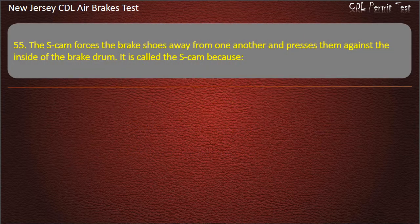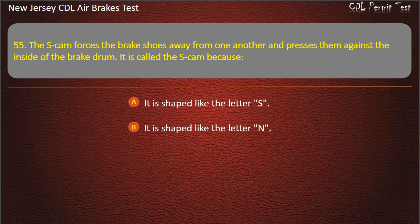Question 55. The S-cam forces the brake shoes away from one another and presses them against the inside of the brake drum. It is called the S-cam because: It is shaped like the letter S; It is shaped like the letter N; It is shaped like the letter Z. Answer: It is shaped like the letter S.